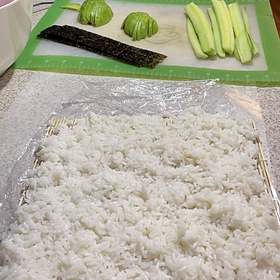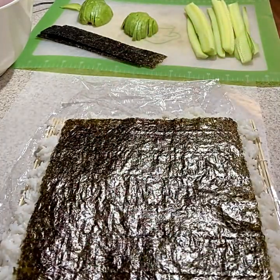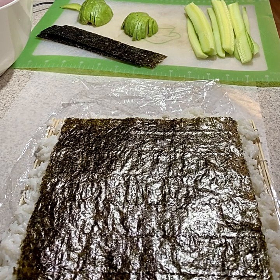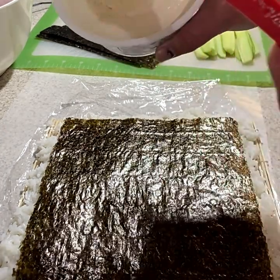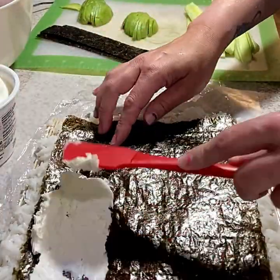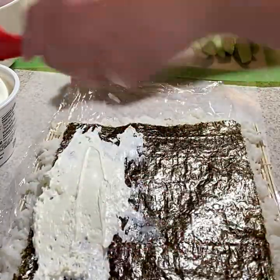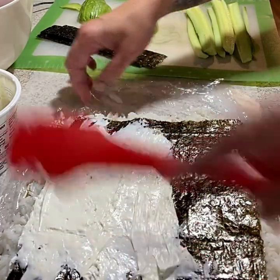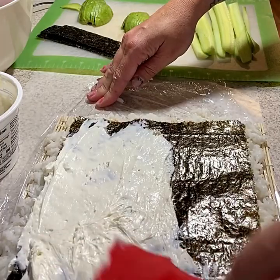The next layer is going to be our seaweed sheet. I use a couple of different types of sauces: one is a spicy mayo — just mayonnaise and sriracha — and I also use just cream cheese. I use whipped cream cheese because it spreads easier. I'm just going to spread it all across the top of the seaweed. You can take it out a little before you need it just so it's softened up, which makes it easier.